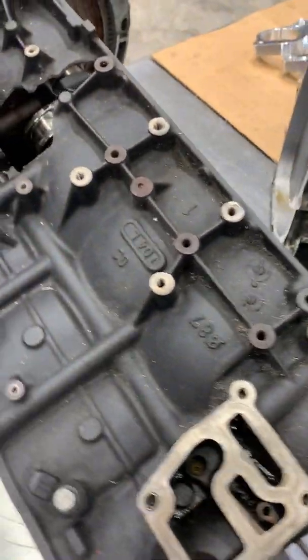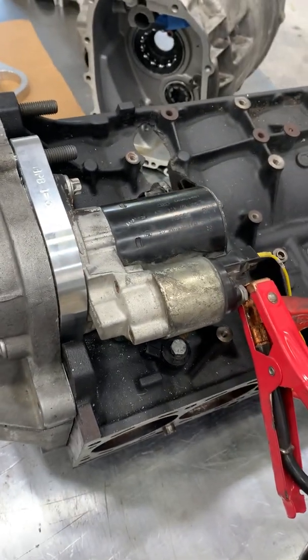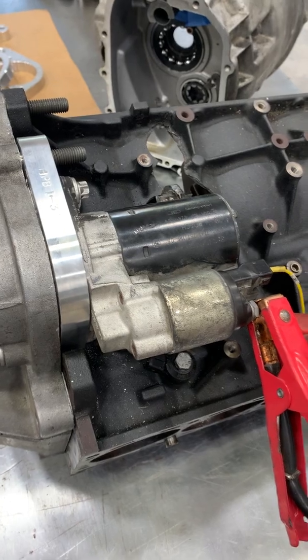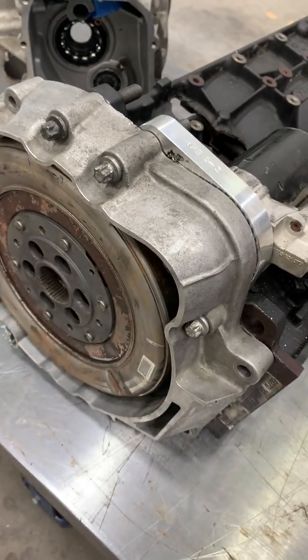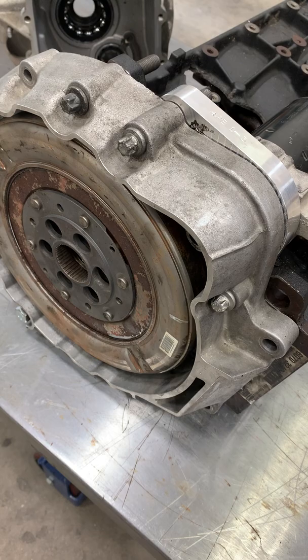With this adapter, the 6-cylinder DCT transmission can be bolted straight to the engine and properly locates the starter while using a stock BMW flywheel. For our mock-up assembly, we have an S54 block, bolted to which is the front half of an automatic 6HP transmission, which has the same bolt configuration as the DCT.